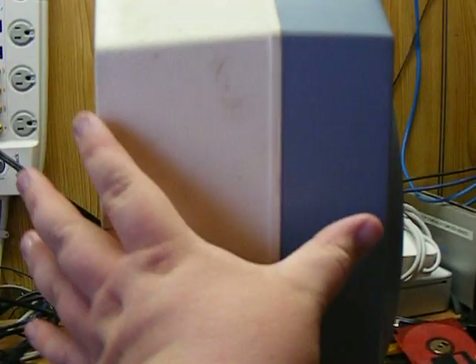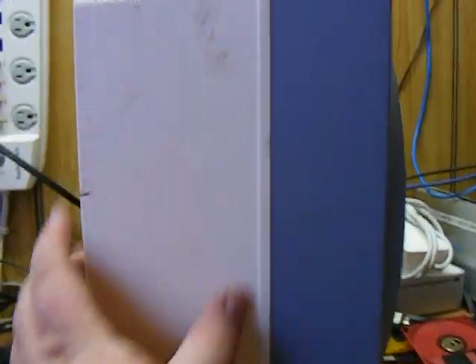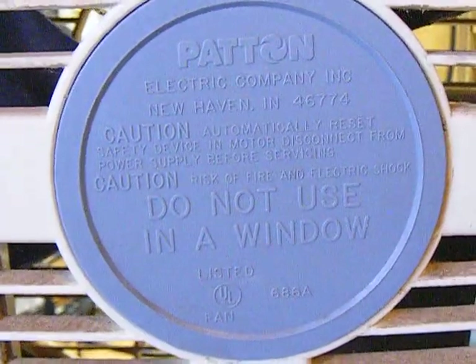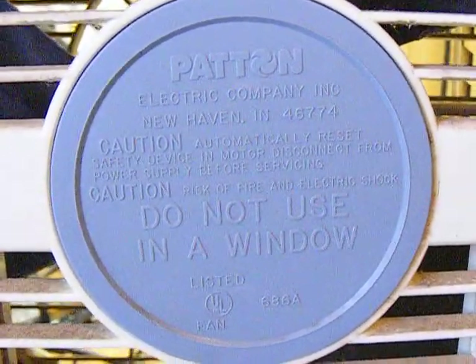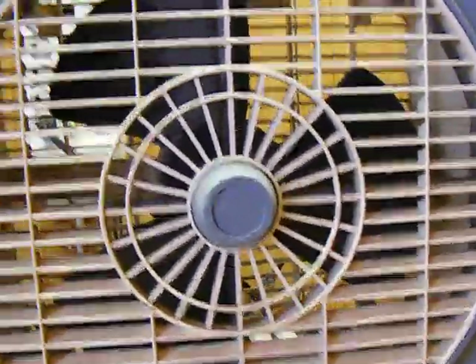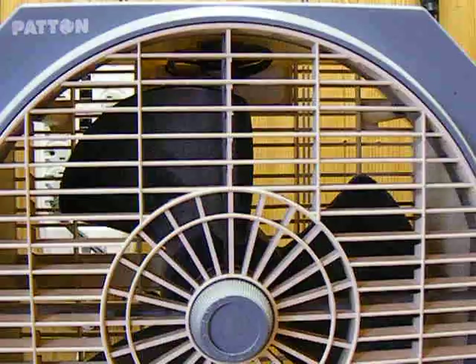For a box fan, this thing is really well built — look at how thick it is. Here's the back: it says Patton Electric Company, New Haven Connecticut, 'do not use in a window.' This thing has a really large motor. It's not one of those flat pancake-style motors like you usually find in box fans — it's a standard motor.